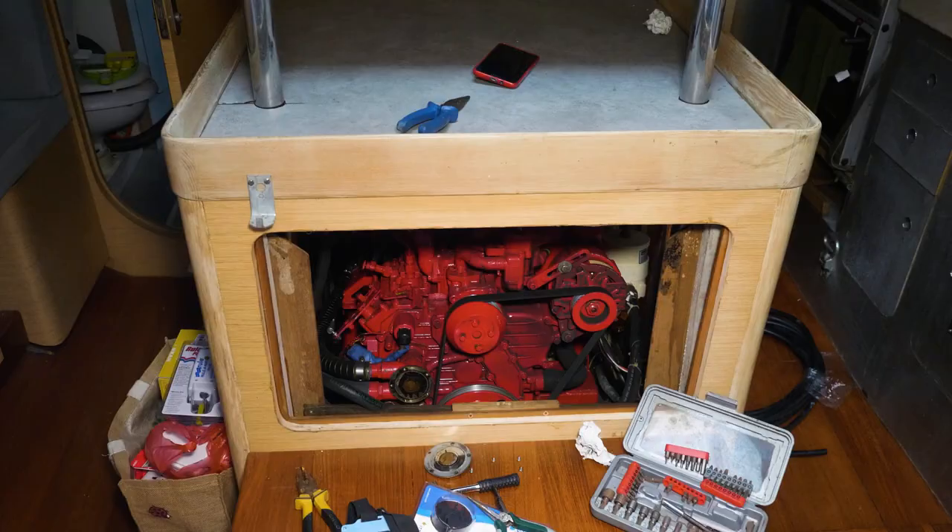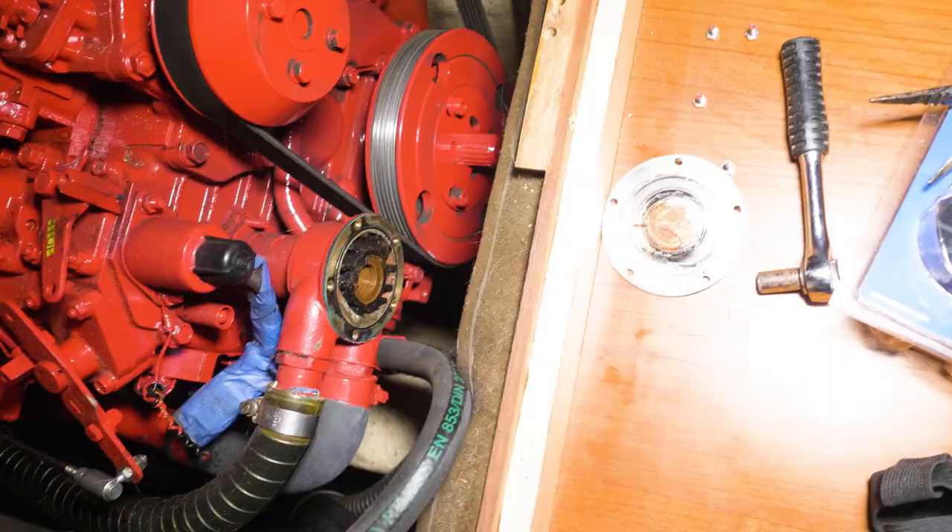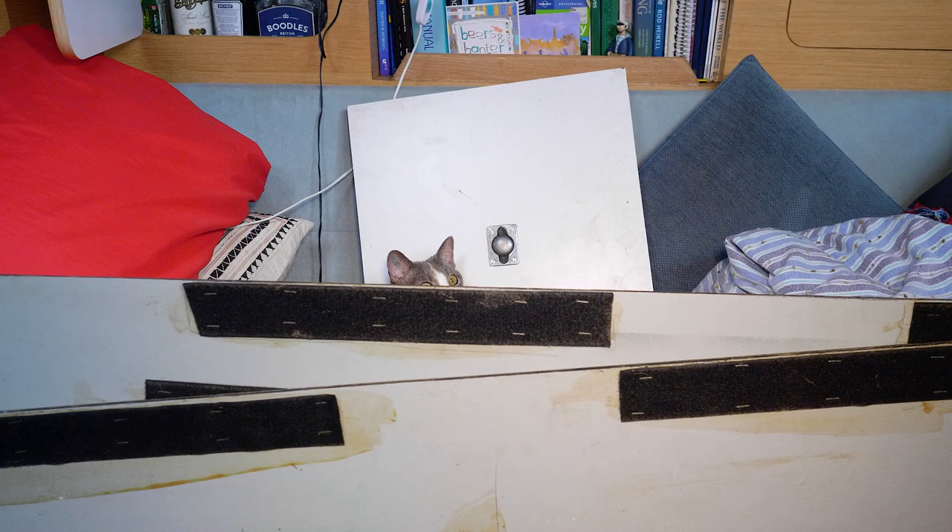So what else did you get up to while I was away? We put a new impeller on. As you know, we put a new door in the front of the engine compartment during the refit, so we now have access to all areas of the engine, making changing the impeller that much easier. We also put the new depth sounder in — hooray — and it works. Even better!